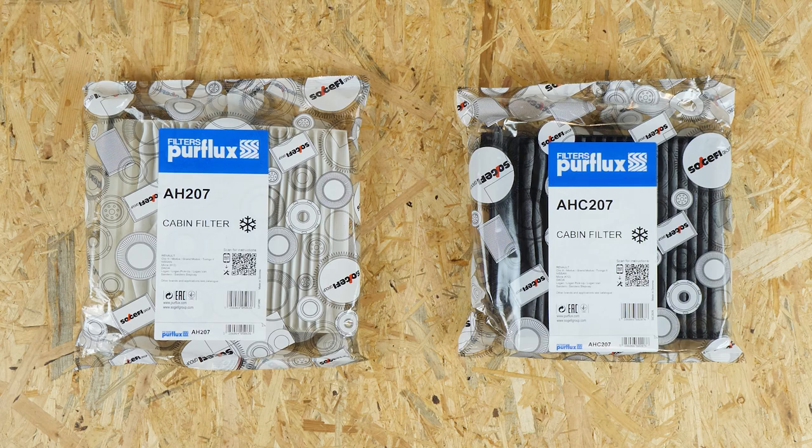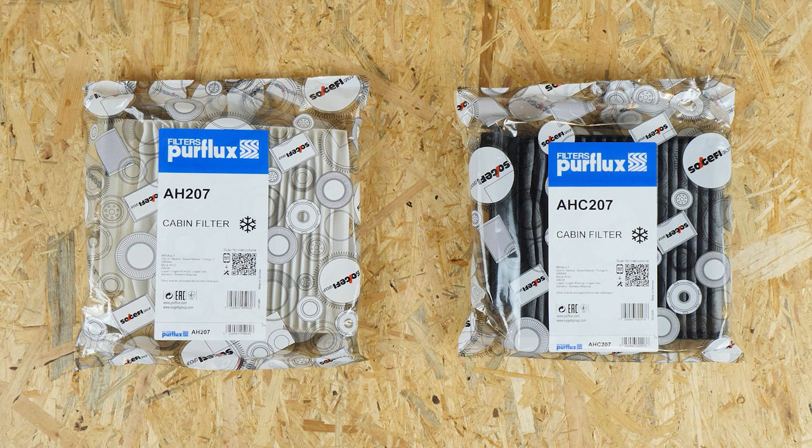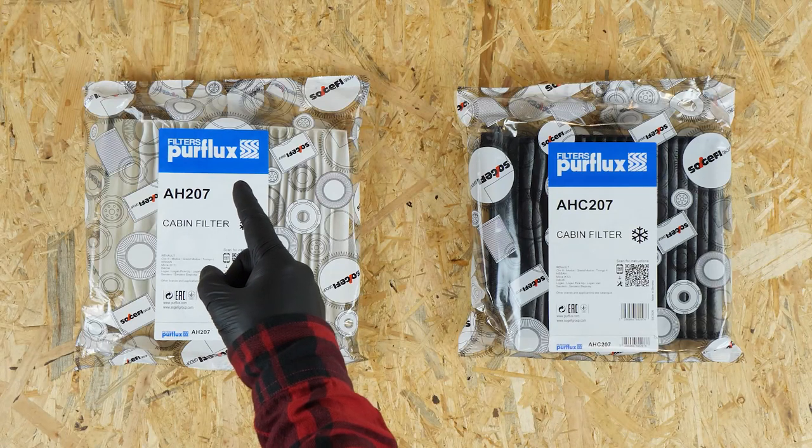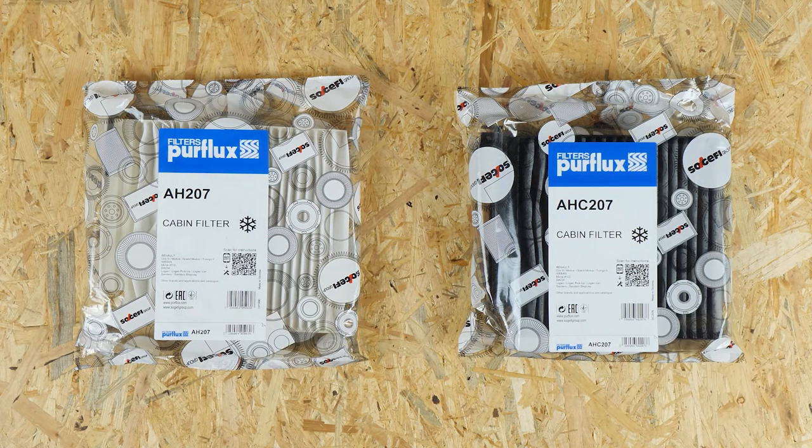There are two types of cabin filter. The white ones are called pollen filters, while the black ones are called activated charcoal filters. The first ones help prevent dust from entering, while the second filters out both dust and gases. The choice is yours.